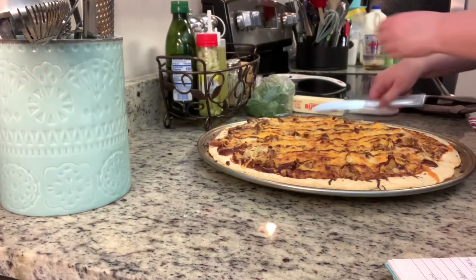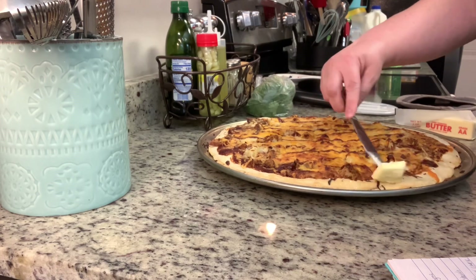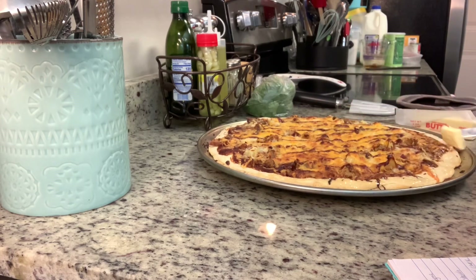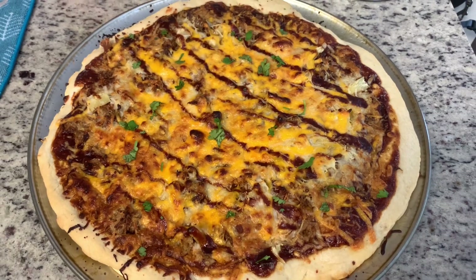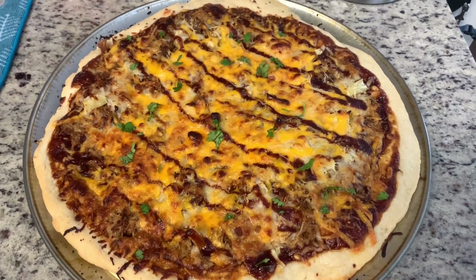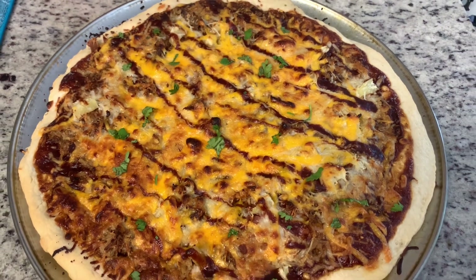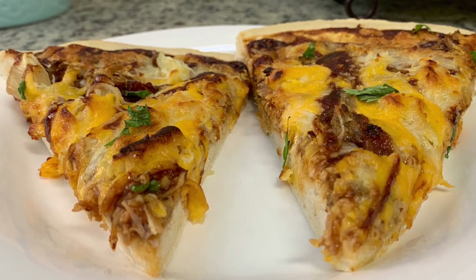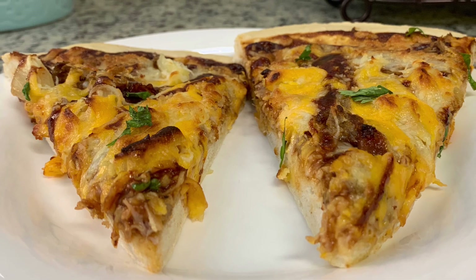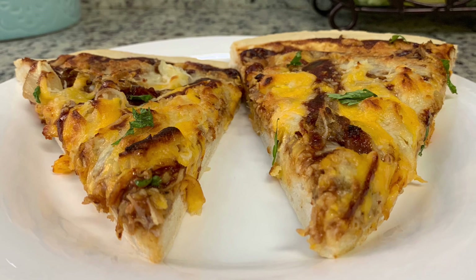This next step is optional, but I've seen Caitlin at Living That Mama Life do this a lot — she likes to add butter to the crust of the pizza. She says it adds good flavor and makes it a little softer, and I have to agree. My husband and I both liked it, so I'm going to try to remember to do that from here on out. Here's the finished pizza. I did add just a little bit of cilantro as a garnish — if you're a cilantro hater, you can totally skip that step. This was so, so good.